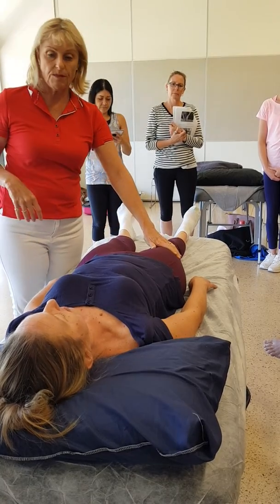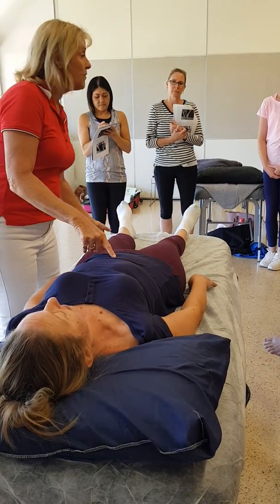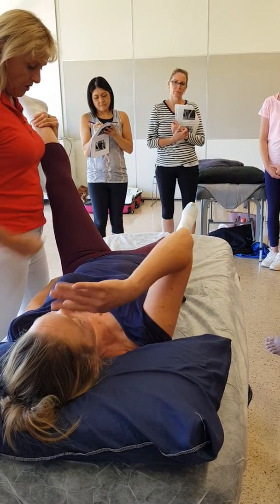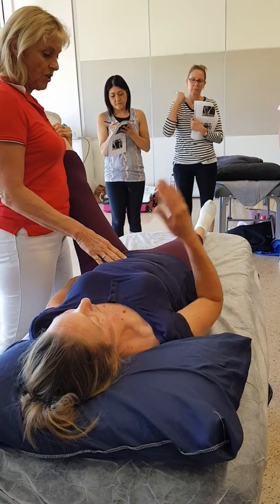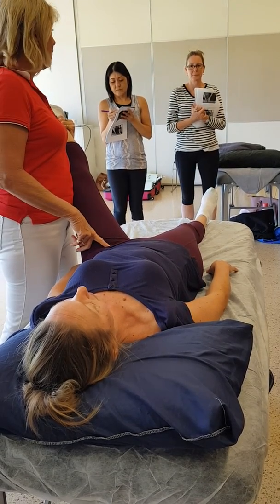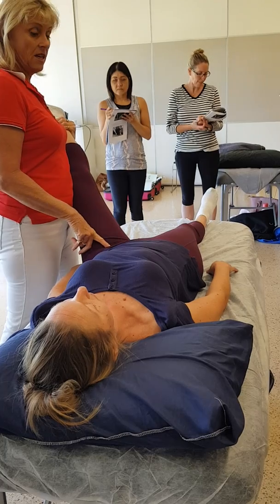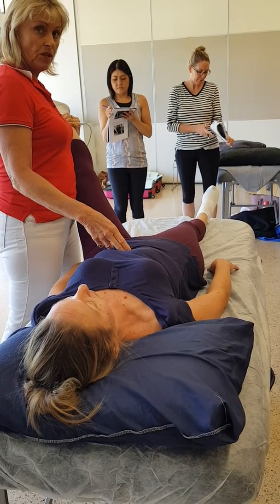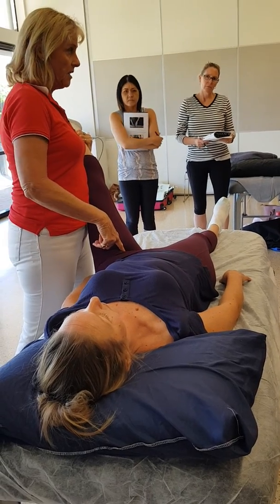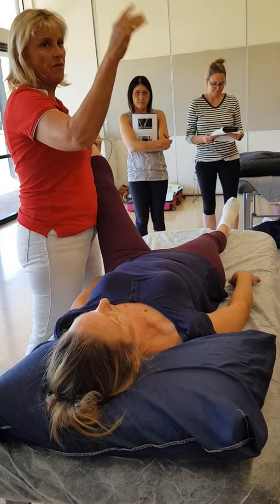So we've tested the hamstring, Nathan — we know it's about 40 degrees. I'm going to take that leg up and externally rotate it. Now that we're externally rotated, we're testing the hip flexor — psoas iliacus. It attaches to the anterior bodies of T12, L1, 2, 3, 4, 5, and onto the lesser trochanter. Everyone remembers that.